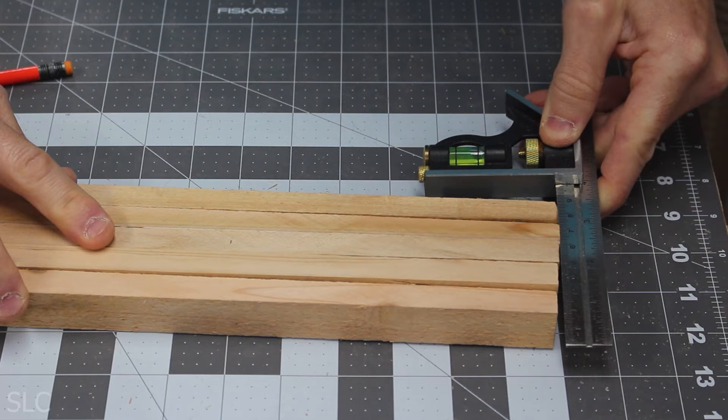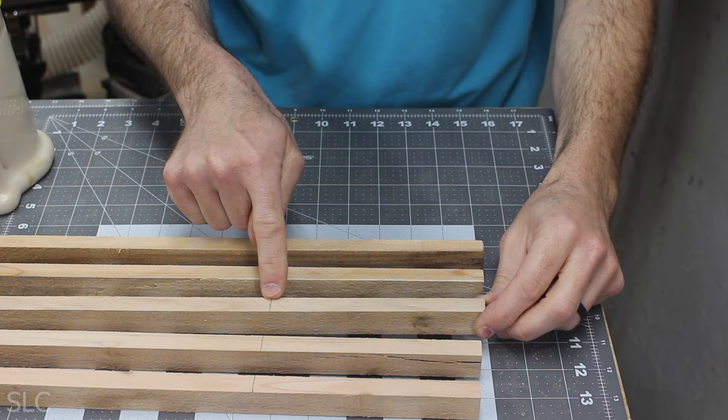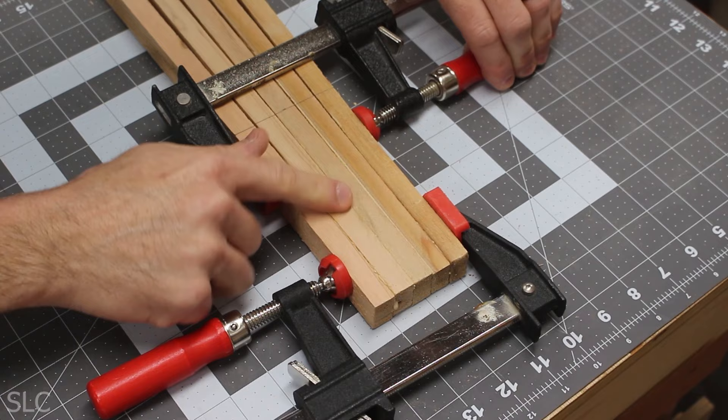About 6 inches from the top, make a reference mark. Now we need to add some type 3 waterproof glue in between each of these, and we do not want to go past our reference mark. As I'm putting these together, I'm putting a little piece of craft stick in between each to keep the glue squeezed out from going up too far. It doesn't have to be exact — we're just trying to get them pretty close. Then add some clamps on the end to make sure the glue gets fully adhered, and wipe away any glue that squeezed out.